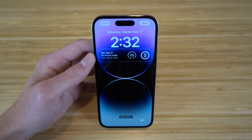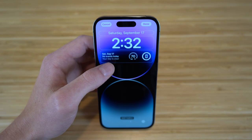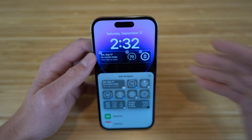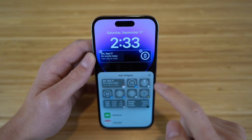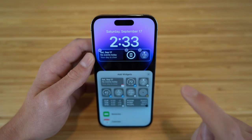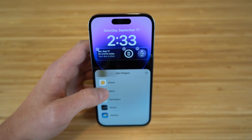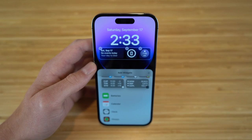You can also choose what widgets are shown on your lock screen. Right now I have calendar, weather, and battery percentage. Tapping the widget area shows all the widgets you can add or remove — for example, I can remove weather and add my alarm clock instead, so my 7:45 AM alarm shows right on my lock screen. There are tons of widgets to choose from.